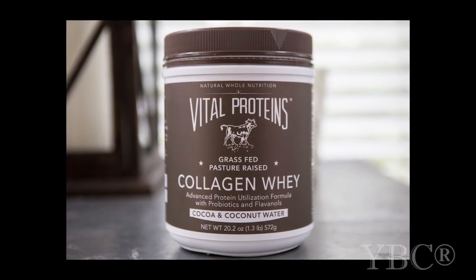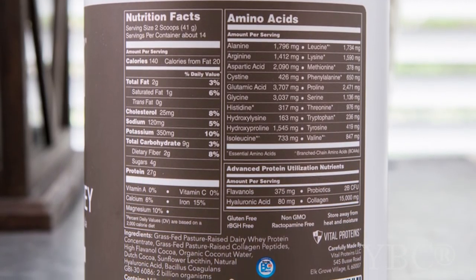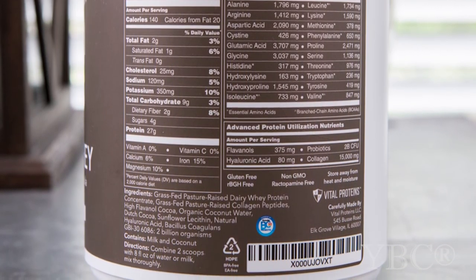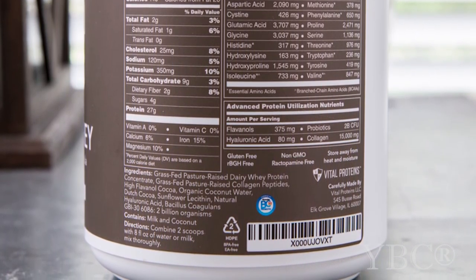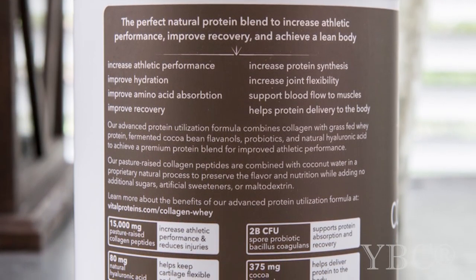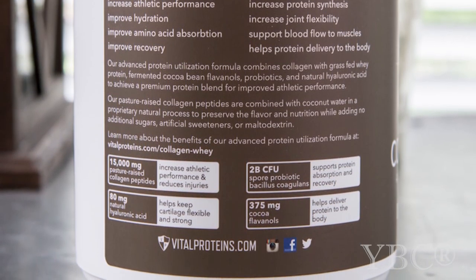This post is brought to you by Vital Proteins, who sent me their Collagen Whey. I really love the Collagen Whey because the cocoa flavanols are fermented, and the product contains probiotics which are excellent for gut health. The Collagen Whey helps to increase athletic performance, hydration, amino acid absorption, protein synthesis, and recovery. It also helps to increase joint flexibility and supports blood flow to the muscles. Aside from all that, it just tastes great. I like to mix it in the blender with a banana, raw milk, and some peanut butter.